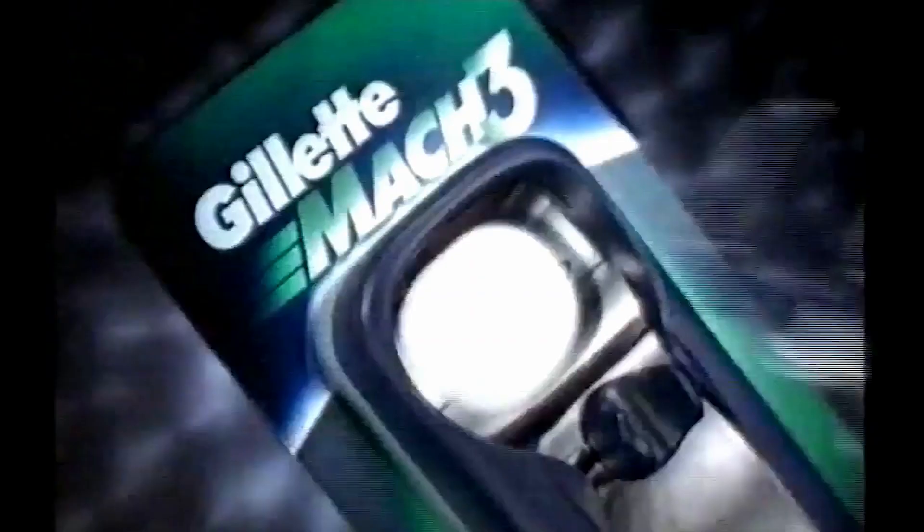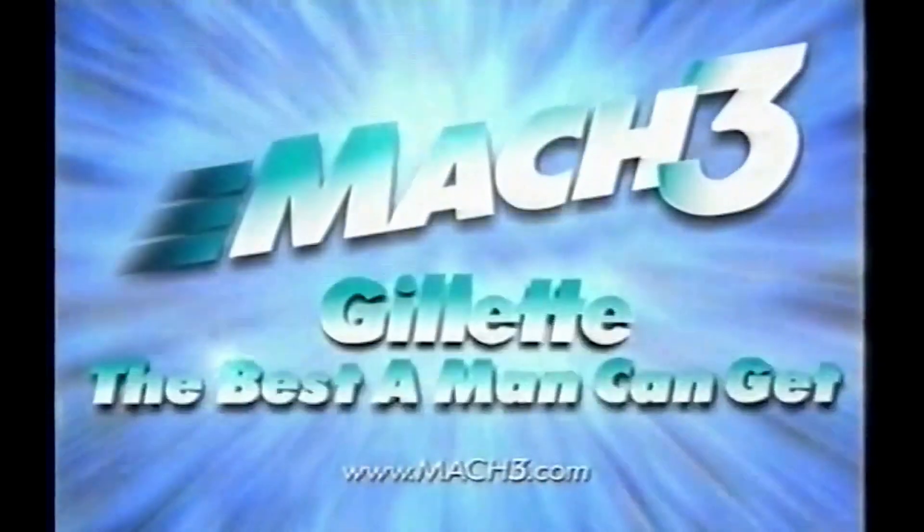Easy loading, easy rinsing, and three blades that shave closer in one easy stroke. It's the easiest way to the closest shave. Mach 3. From Gillette.